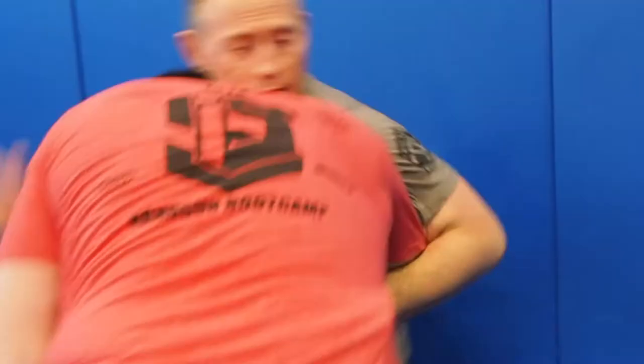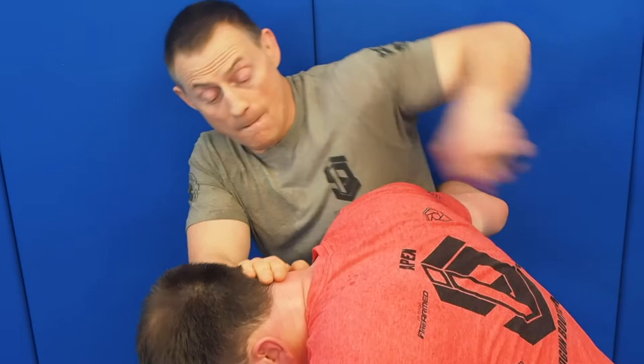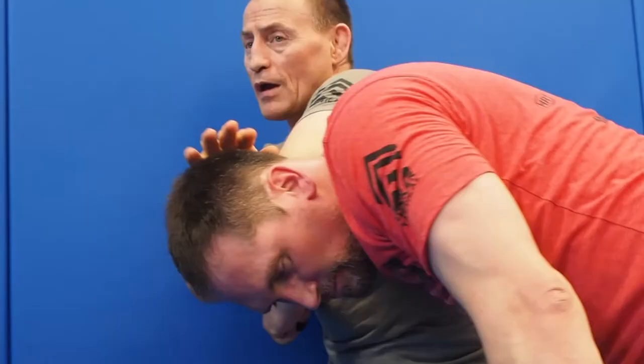You have the empty hand and you have knife work, and then the next extension of that is your handgun — and how to integrate those together, and try to be as creative as possible, while also looking at what is realistic, because each art has its specialty.